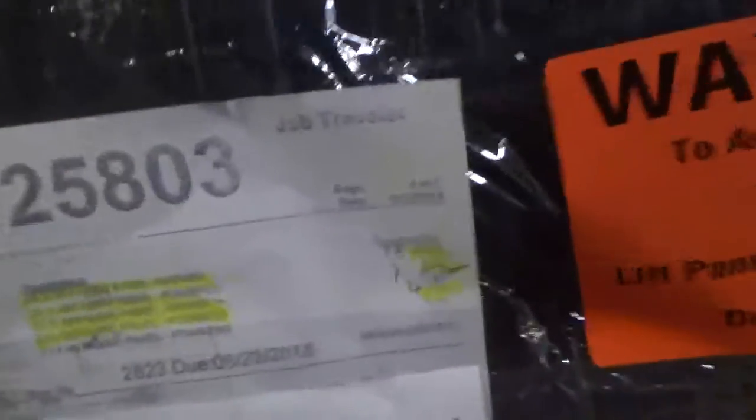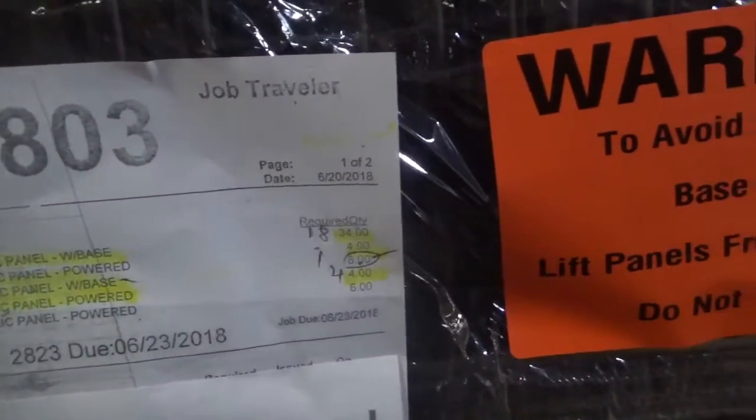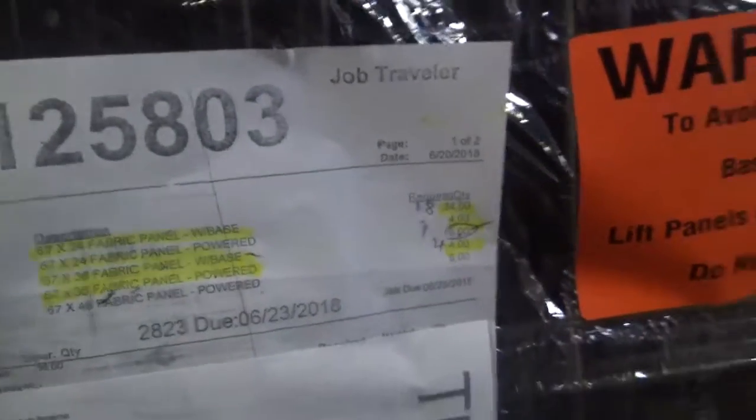Pilot number 3. I have 67-24 fabric panel with base, 18. 67-24 fabric panel with power, 1 of the 8. 67-36 fabric panel with power, 4. Pilot number 3.